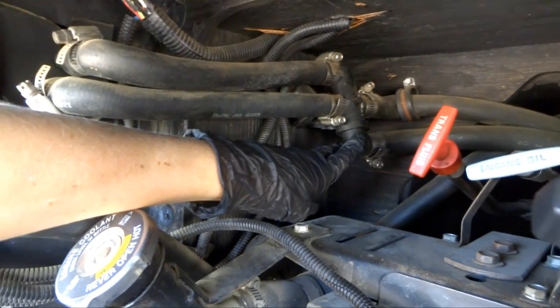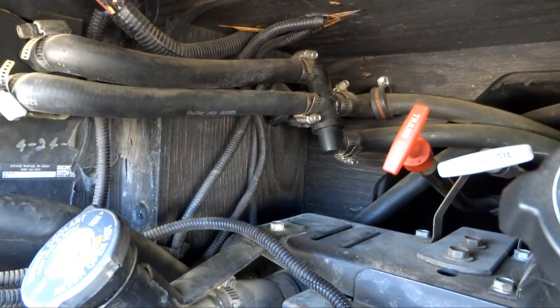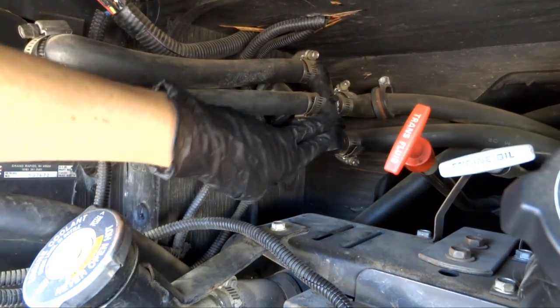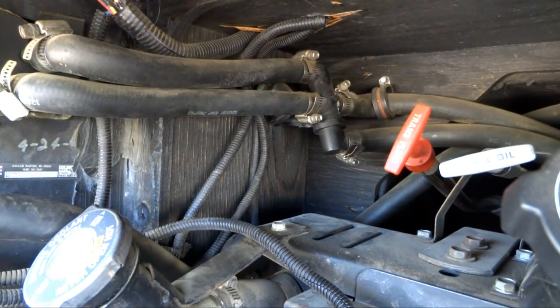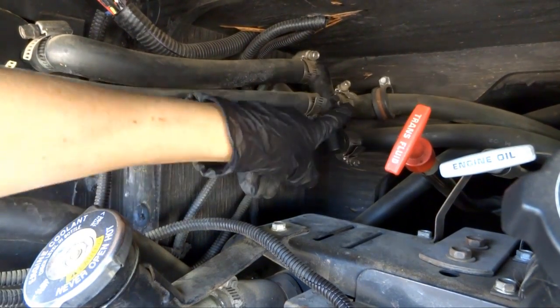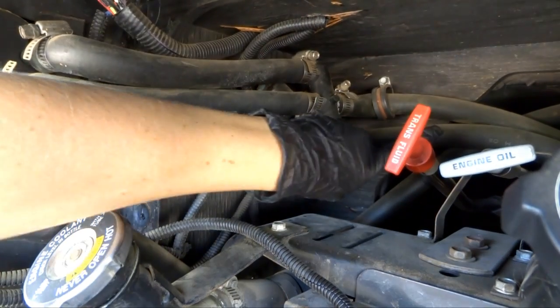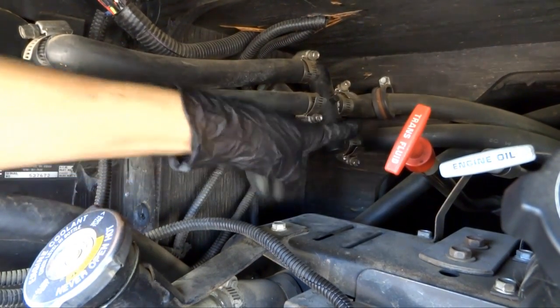Anyway, it's this little guy — he's a plastic piece and just has a crack. Luckily it's very easy. It's almost couldn't get easier, the position to work on. All I have to do is hopefully — fingers crossed — unscrew these guys, open the clamps, pull off the hoses from each side, and then take the plastic guy out.